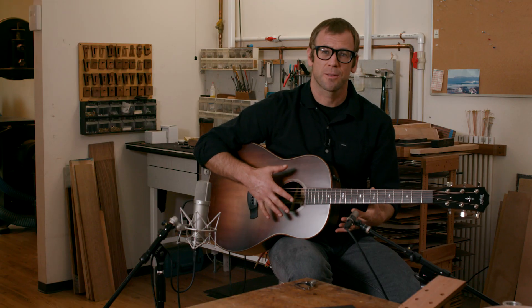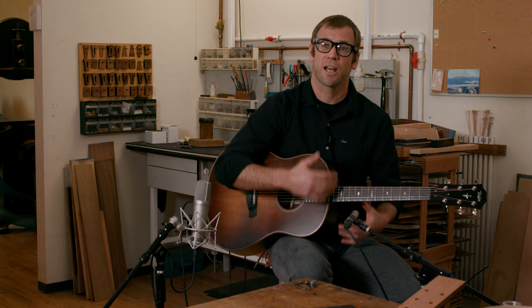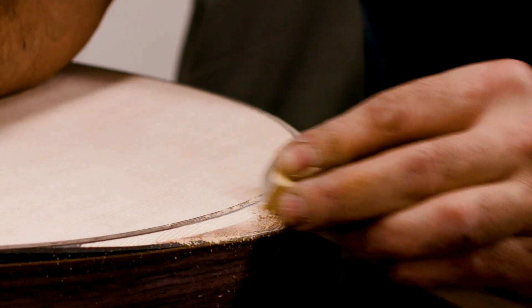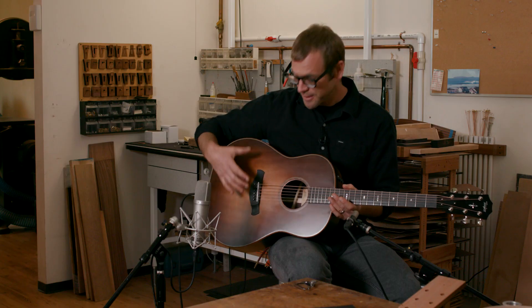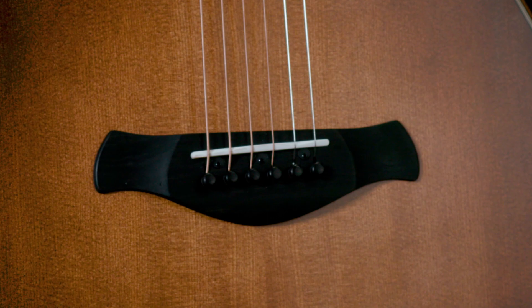I wanted this guitar to be a full body instrument — no armrest, no cutaway. It's meant as a full body guitar, but I want it to be comfortable. I want it to sit on my lap nicely and feel approachable. So the edges of the body are all chamfered off — no sharp corners. The bridge, you'll notice, is a little bit of a departure from the classic Taylor bridge; there are no points or corners on it.